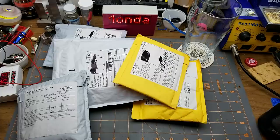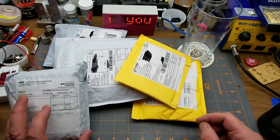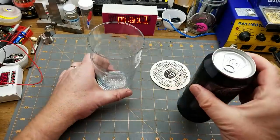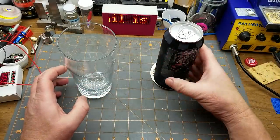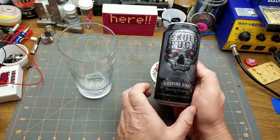Another Monday, another Mailbag Monday — let's get started, shall we? But as is tradition, best be opening the beer first. Today it is Skull Rock Stout from Sleeping Giant Brewing.